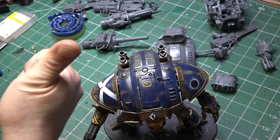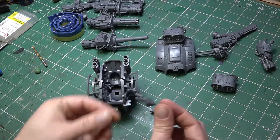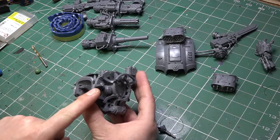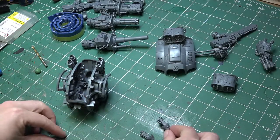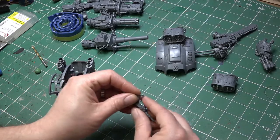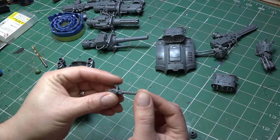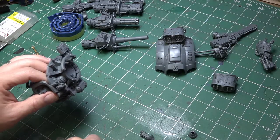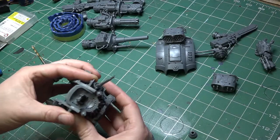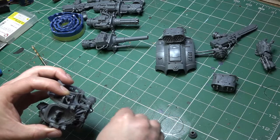The next weapons are these little additional ones - a melter gun and a heavy stubber. If you build per the instructions you cannot interchange them, so we need to be careful. The key here is that you don't actually need to magnetise these at all. You get two independent Y-shaped frames that clip onto the side of the guns. Once you glue that Y-shaped piece in and fit the C-piece retainer over the top, you can just pop the autocannon out for the melter gun without any issues - they'll just pop in and out. No magnetising required, which keeps it nice and simple.